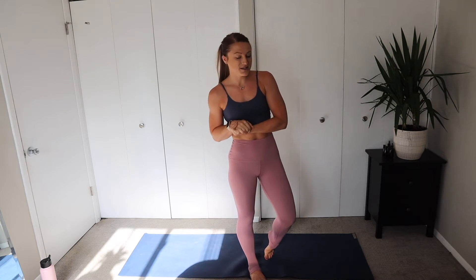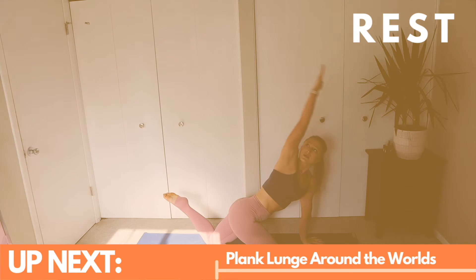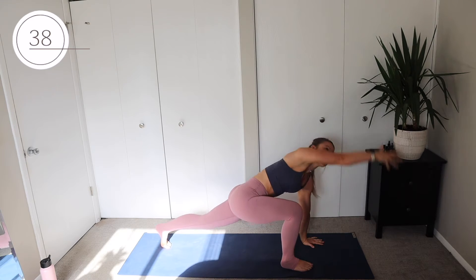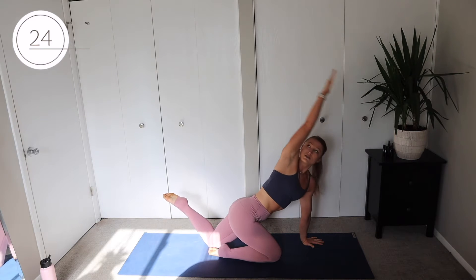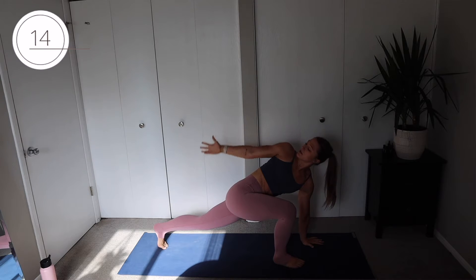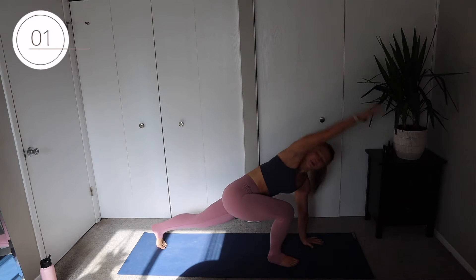Let's jump into this 25-minute workout. We're starting with the first exercise: plank lunge around the world. Step up with your right leg — we're staying on the right leg the whole time. Reach up toward the ceiling, all the way to the back of the room, back forward, and down. If you're doing this on your knees, you can bring one knee up and do that same motion. We're here for 40 seconds.